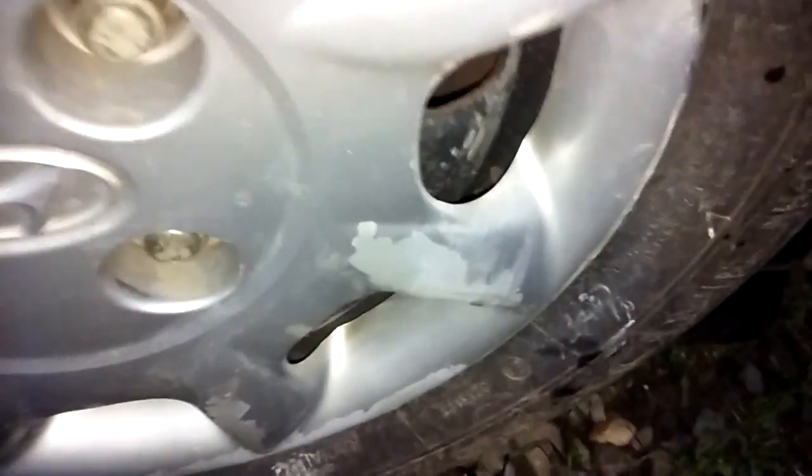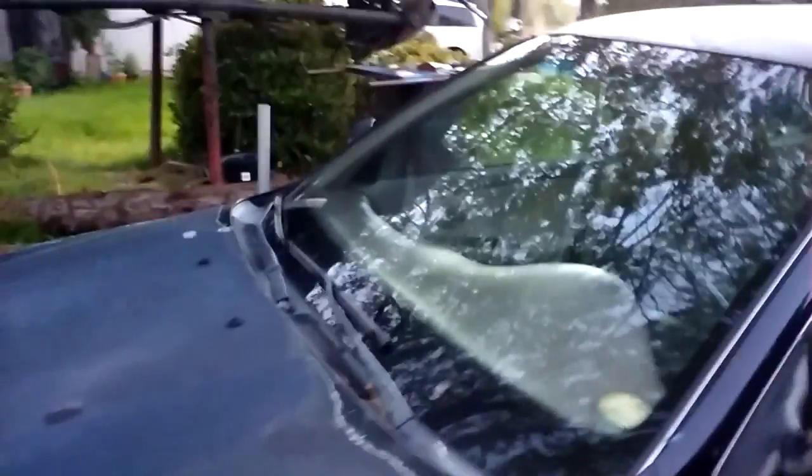I still need to get a fender well — it was destroyed during that impact. But the dent is not even there anymore, it's nice and flat. The wheel covers I need to repolish or reshoot; they're pretty chipped up. But not too bad overall.